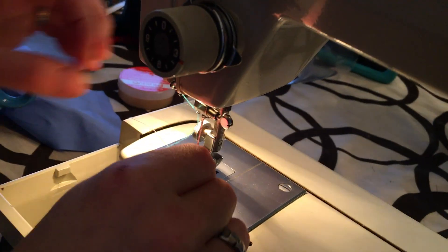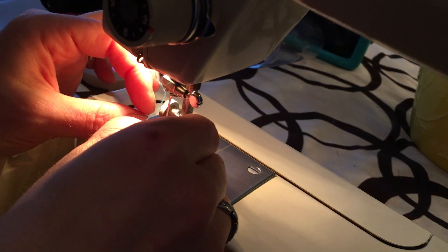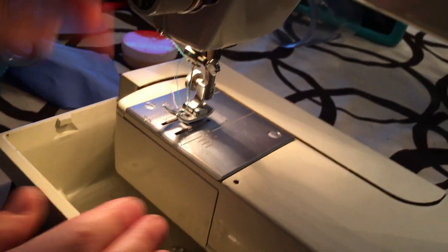And then into your needle. There is also a slot for a double needle — that's why you have these two spool holders here. So we're in.